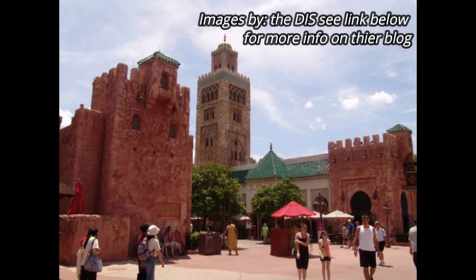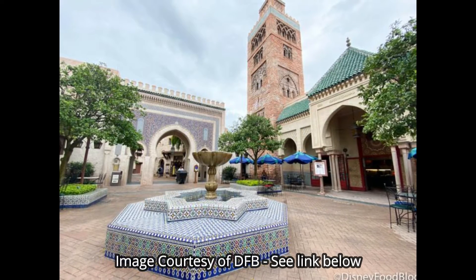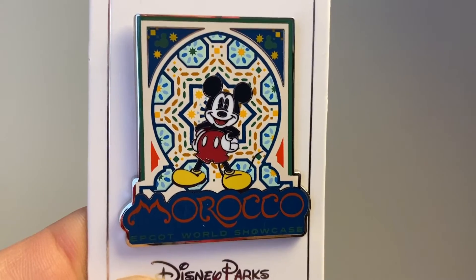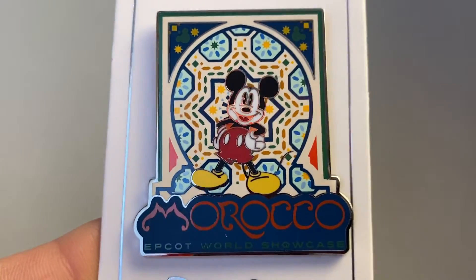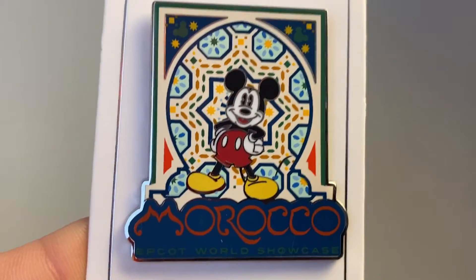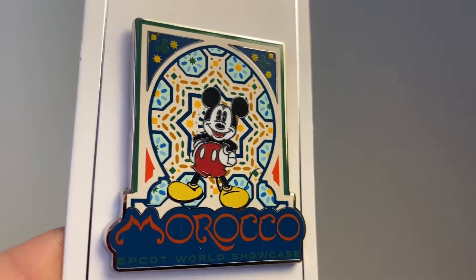Next is Morocco, which is a super beautiful and very immersive showcase location. When you walk into Morocco and go into the courtyards, you actually feel like you're in a version of Morocco. This pin represents some of that architecture and design — there's Mickey Mouse in front of one of the decorative walls with all the different tiles. I love Morocco because it is so colorful, and the food is flavorful: curries, coriander, spices, peppers, cinnamon, nutmeg — so I really love Moroccan-based food.